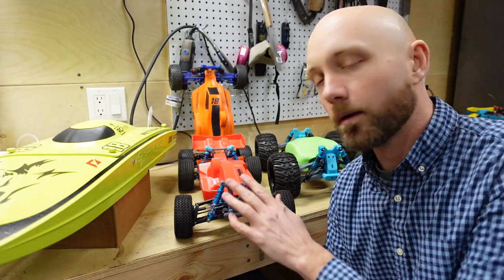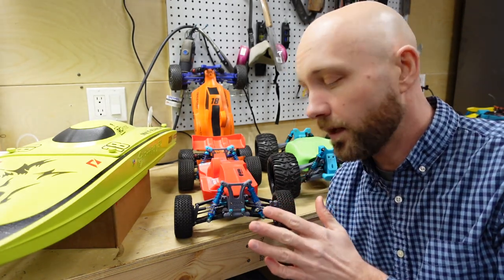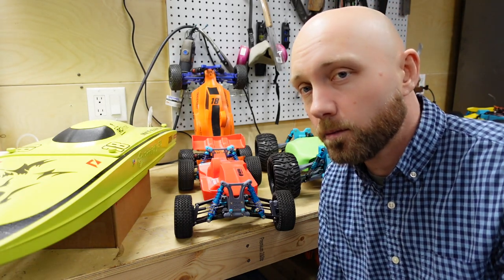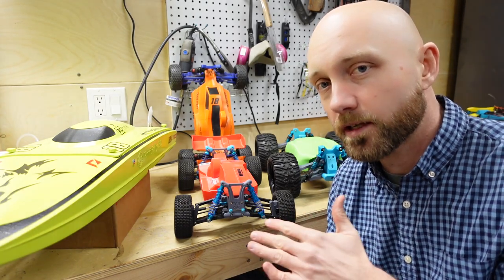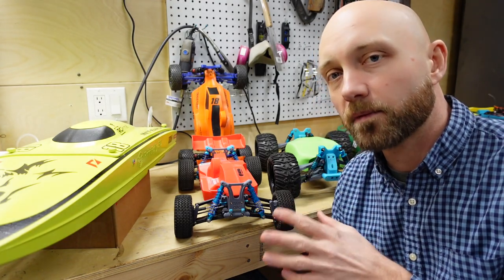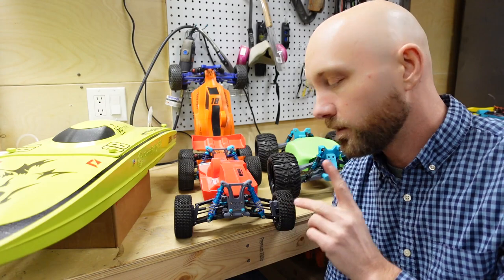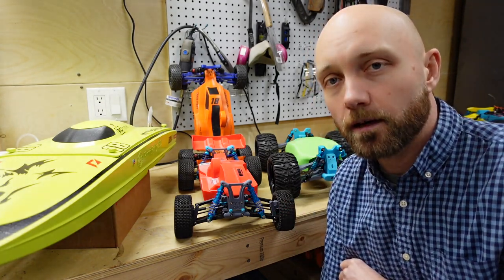The next thing we built was another MKUltra — we built this one specifically to do a build video to show everyone how to do it, because there are some complicated features, especially in the front spindles and drivetrain, and figuring out how to put it together can be a bit of a chore. The orange one in the back is the one we did last year. The MKUltra is still the best performing 3D printable RC vehicle we've been able to make to date, and we have build kits available for this guy on our website at rcprinter.com.